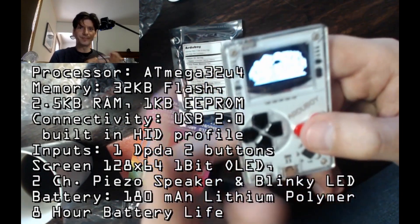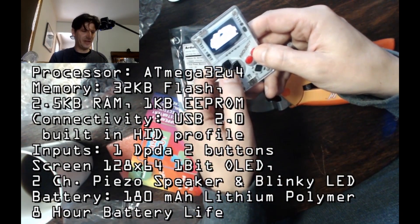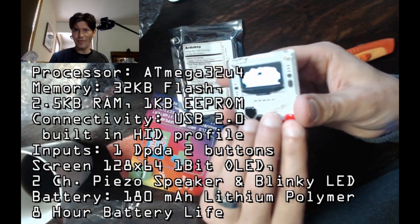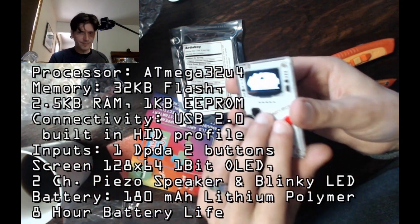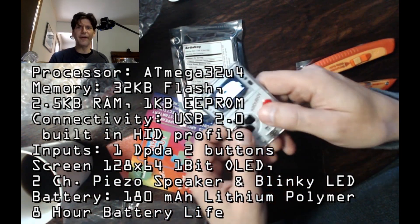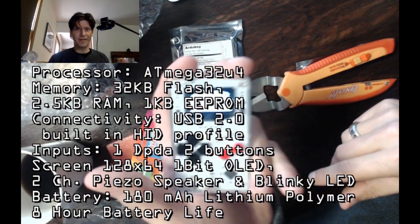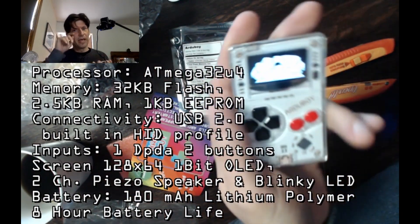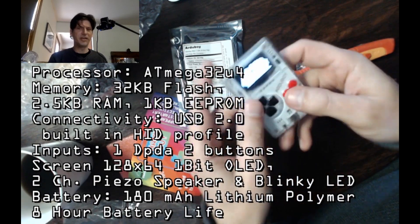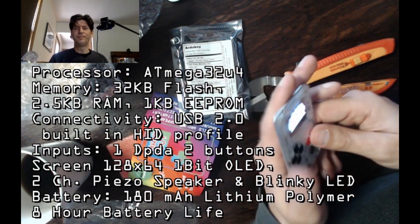As far as the screen goes, it is a 128 by 64 one-bit OLED. That means there's one color — it's white — and OLED means it has a really bright screen. I can actually see it clearly even though I'm blind as a bat. Two-channel piezo speakers, so it's fairly loud if it wants to be, though they are tinny. The blinky LED I haven't seen operating yet, but I'll take their word for it. Battery is 180 milliamps lithium polymer, which doesn't sound like a lot, but it powers this for eight hours because it draws almost nothing. To recharge it, you plug in through the USB port on the computer or an outlet.